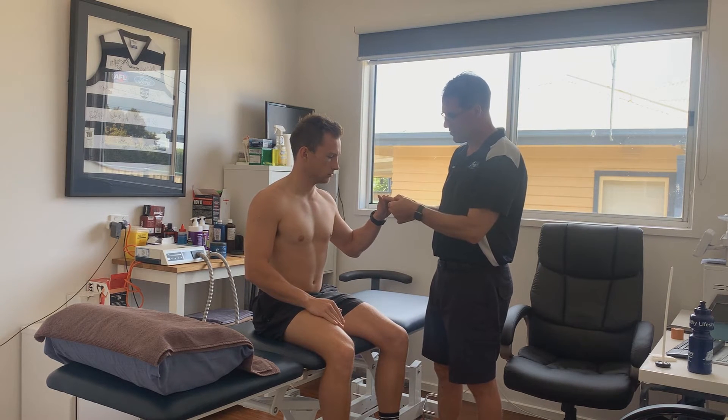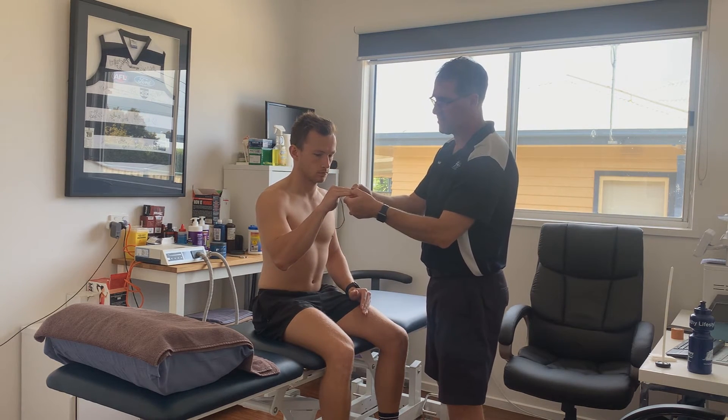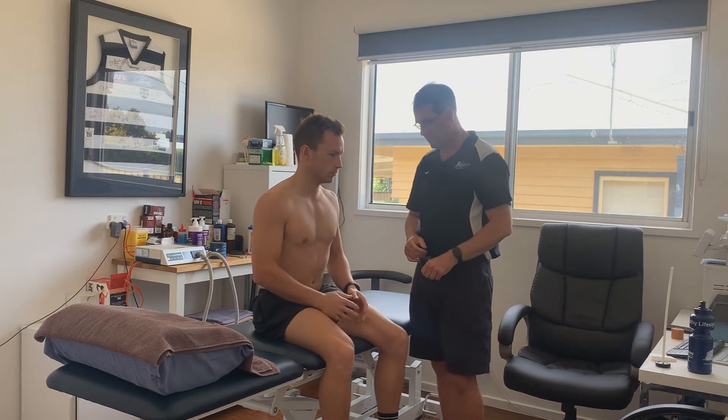Hold your hand there — don't let me pull your fingers apart. If you can break that easily, there's a loss of strength or a loss of conduction through that T1 nerve root.